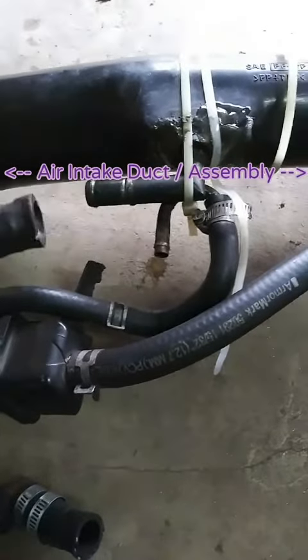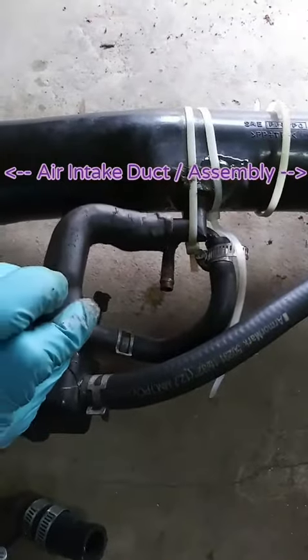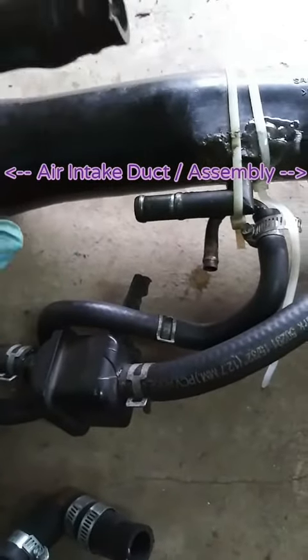There's this molded hose that connects onto the middle of the main intake on the front here, and then it plugs into the valve cover. It's got two 90s in it.